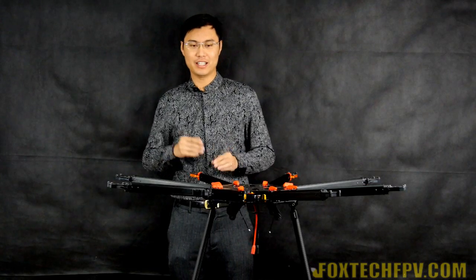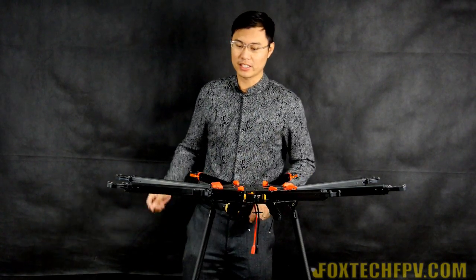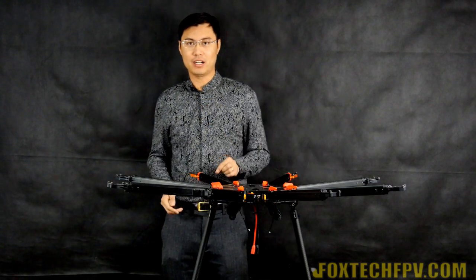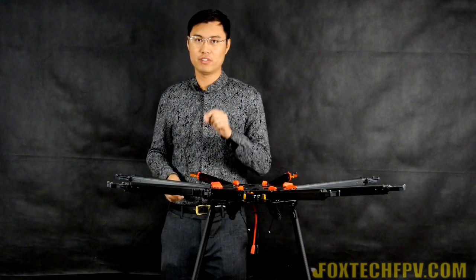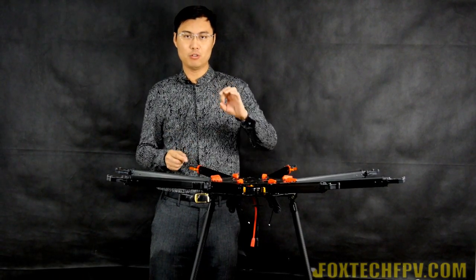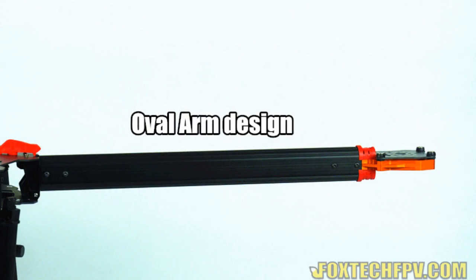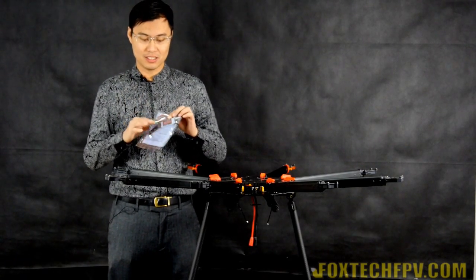It has so many features. First, let's look at the arm. They are quite brave on designing new arms - the arms are made of aluminum, but not traditional aluminum. In the past we used carbon fiber tubes which are all round, but this one is in an oval shape.